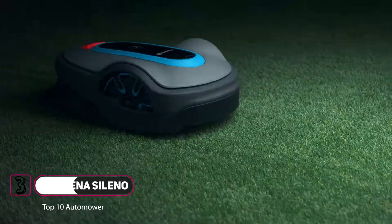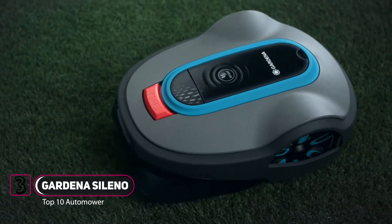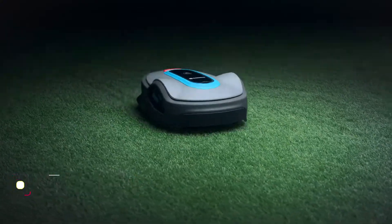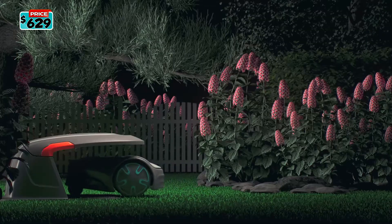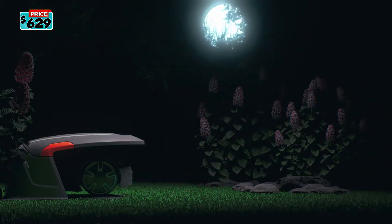Experience the next level of smart lawn care with the new Gardena Smart Soleno, now featuring Loner Intelligence. The smart app helps to optimize schedules to avoid mowing when hedgehogs or other nocturnal animals are active.